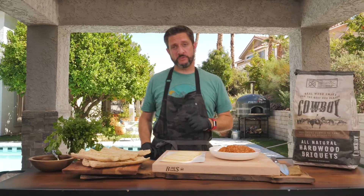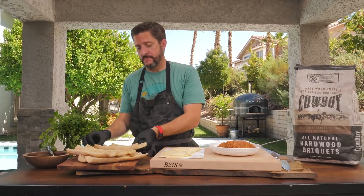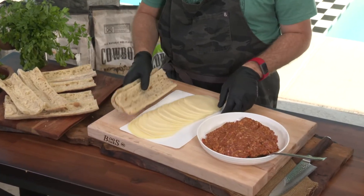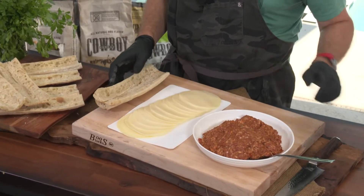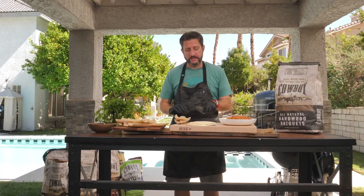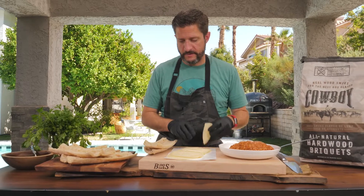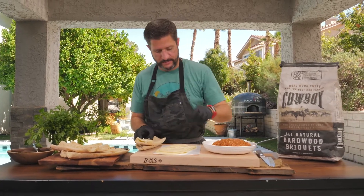What we're gonna do to start is take our baguettes, which we have scooped out the insides of, and we'll lay those there for now. Looking at the width of the baguette, I'm gonna take my provolone cheese here, slice it down the middle, and first we're gonna lay the cheese inside the baguette.